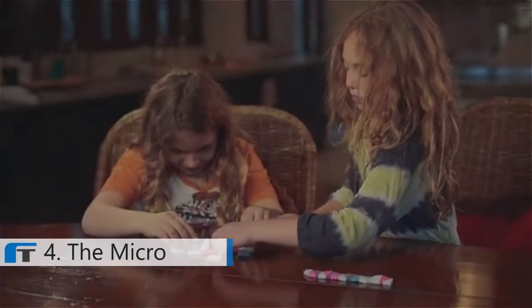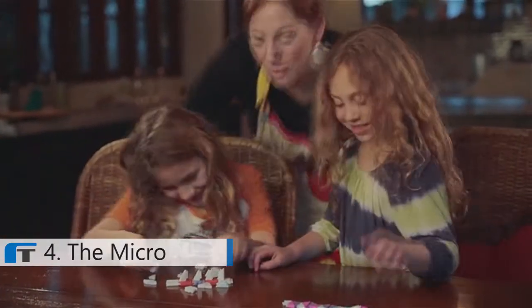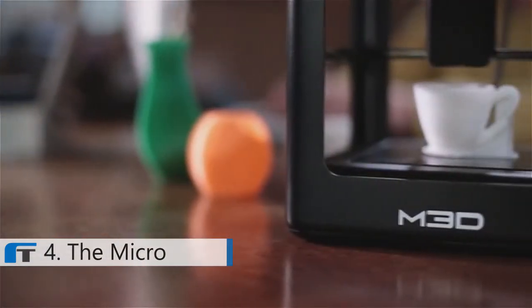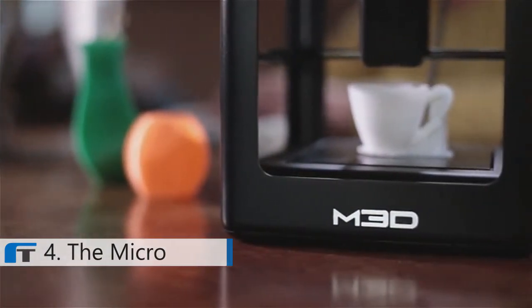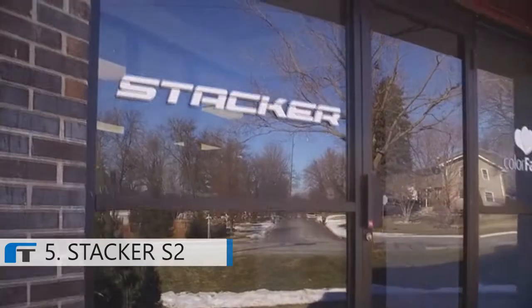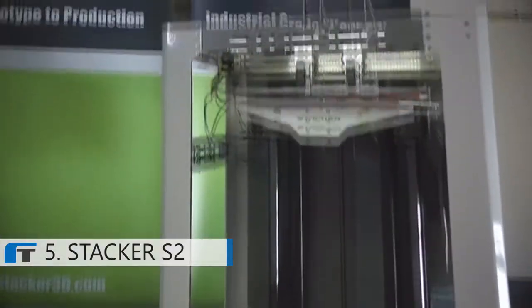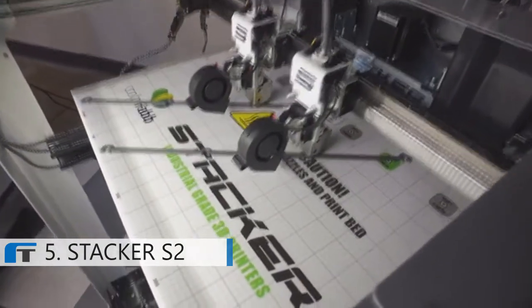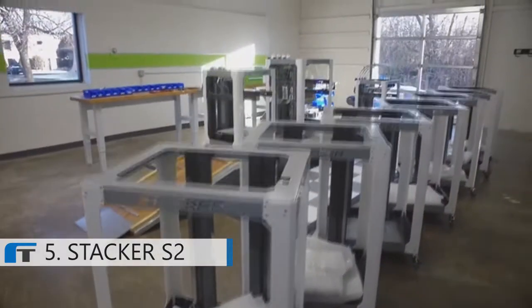We want a printer in every single house, but in order to get there, we're going to need the Kickstarter funds to make the molds. A lot of people are going to get a printer as their reward, but what they're really doing is helping us get started and creating a new brand with us. Hi Kickstarter, we are Stacker. In 2015, we came to you with a new kind of 3D printer. Your generous support helped us launch more than a printer — it helped us launch a company.